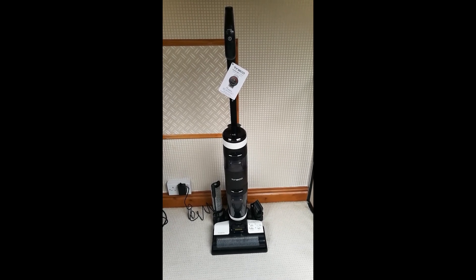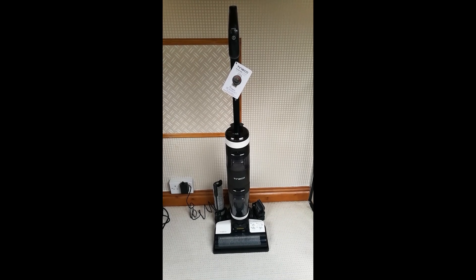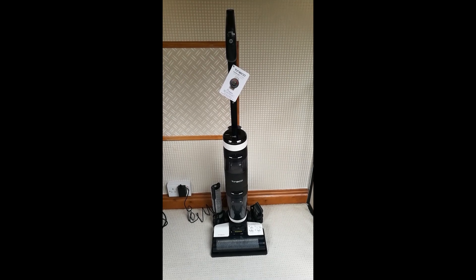This is the Tyneco Floor 1 S3 Series Wet and Dry Vacuum Floor Cleaner. This is absolutely brilliant — so quick, simple and easy to use.